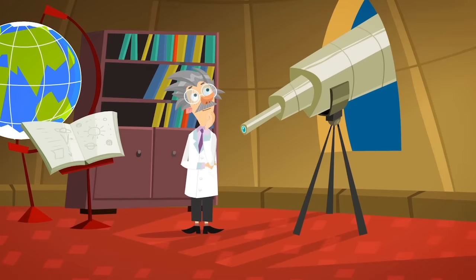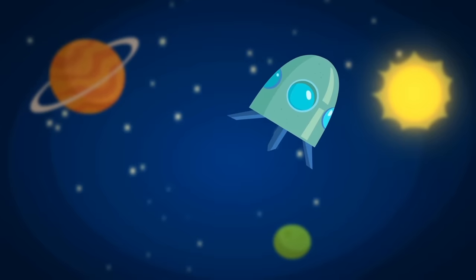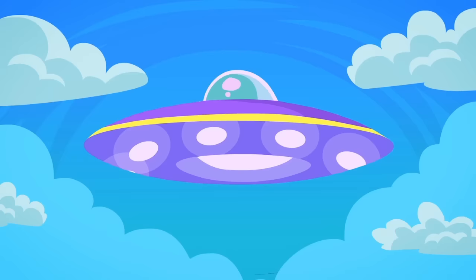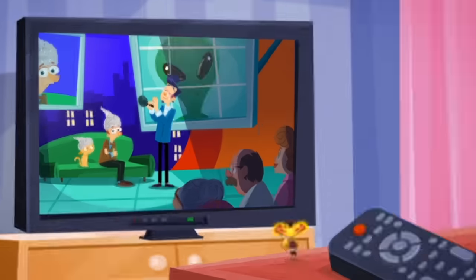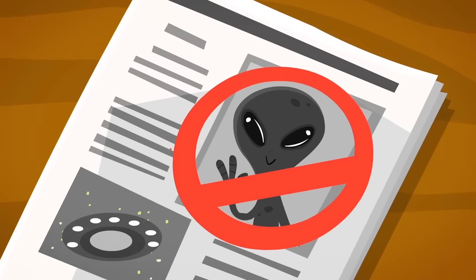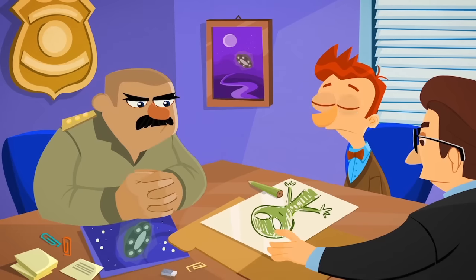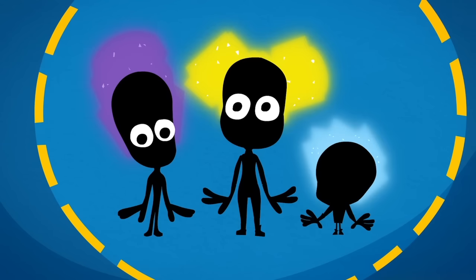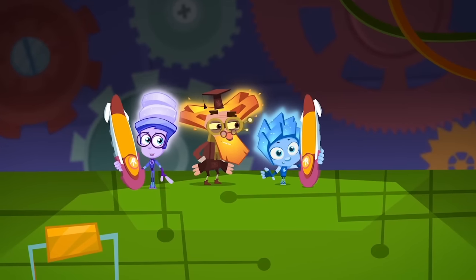Since ancient times people have wondered, is there life on other planets? What might aliens from outer space look like? And what kind of spaceships do they travel in? There are some people who say that they've seen alien spaceships that look like flying saucers. There are even some people who say they've actually made contact with aliens. But personally, I'm sure it's just their fantasy. Science hasn't been able to prove any of these stories. The one story that makes me laugh hardest comes from a guy who claims he saw a group of tiny aliens that look like humans with glowing hair — it seems he just happened to spot a few Fixies who weren't able to hide in time.